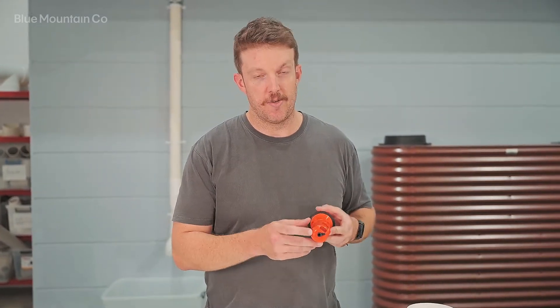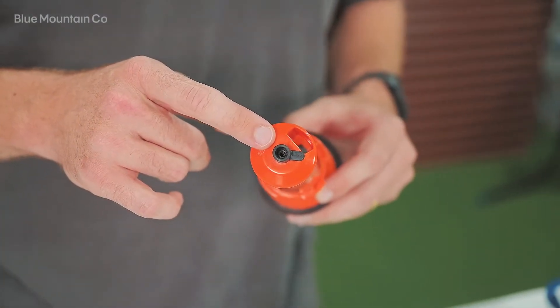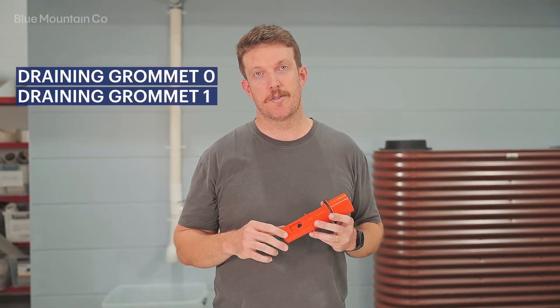The next type of grommet we have in the carrot is the draining grommet. The draining grommet goes into the bottom of the carrot inside your diverter here and it controls the rate of release of water out of the carrot. There are four different options for the draining grommet: zero, one, two, and three.